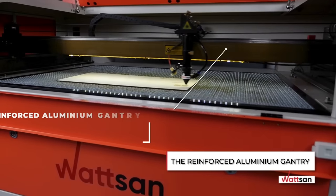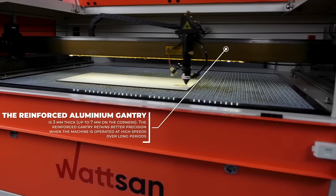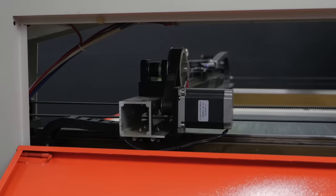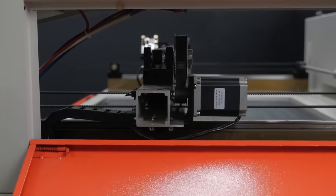The thickness and strength of the portal affect the preservation of accuracy characteristics during long-term operation of the machine at high speeds. Watson machines have a reinforced aluminum portal up to 7 mm thick at the corners.